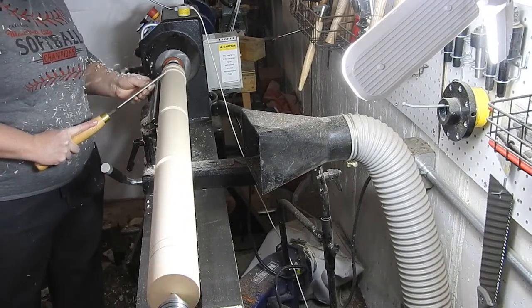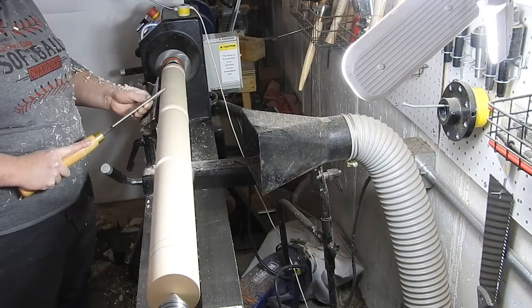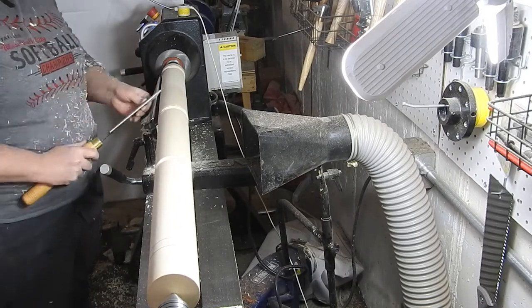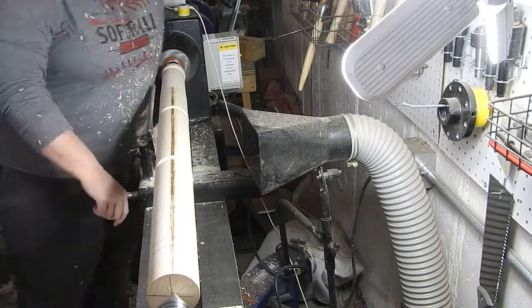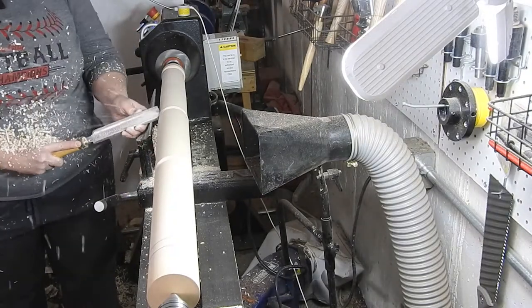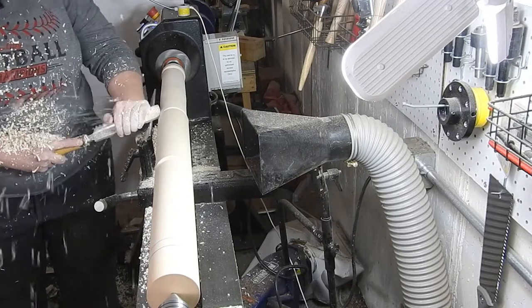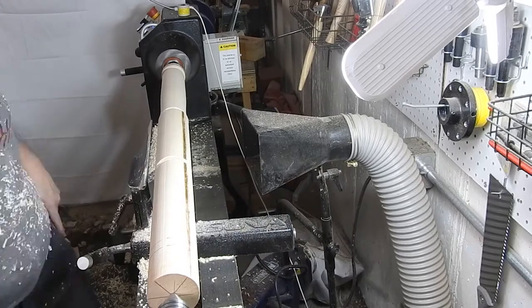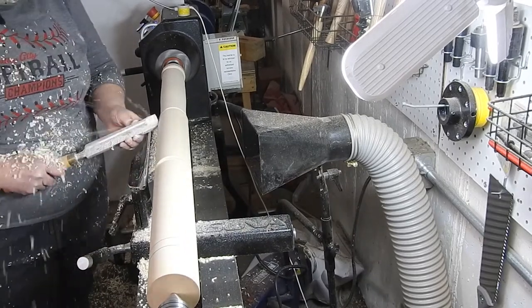Here I am trying my hand with the skew chisel — it's probably my most dreaded tool. I know that it gives the best cuts, I just don't have enough experience with it yet to feel comfortable, so I switch back to the spindle roughing gouge every chance I get because I'm way more comfortable with that.